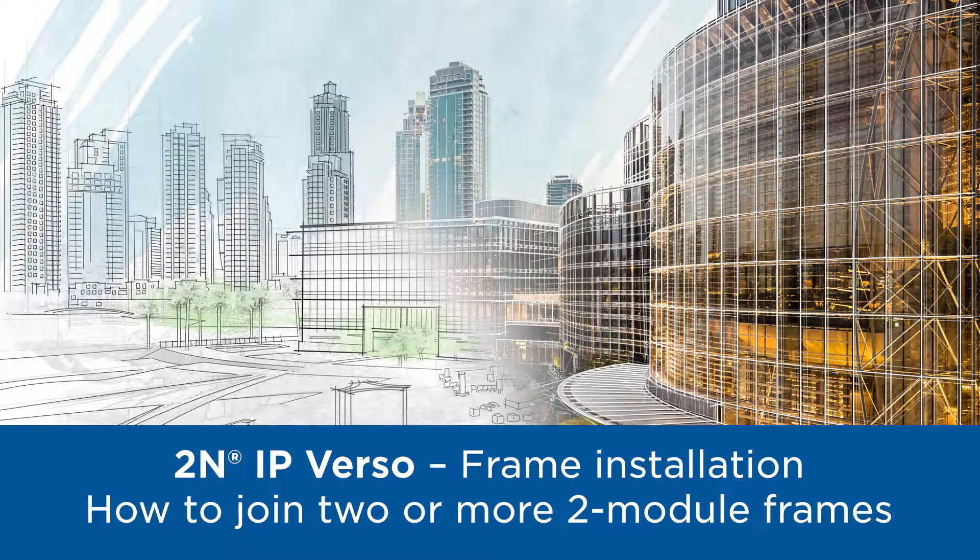Hello and welcome to part two of this video tutorial, which will show you how to install two two-module frames.